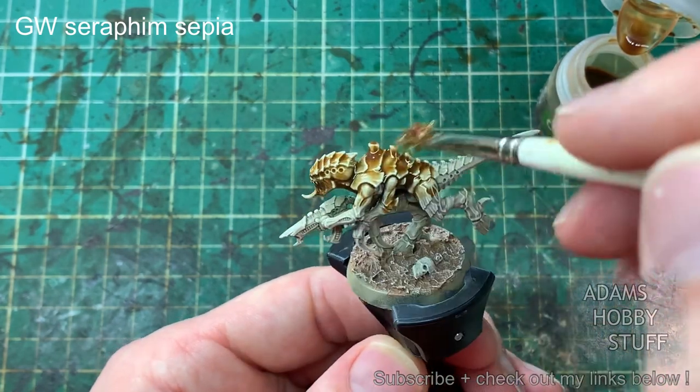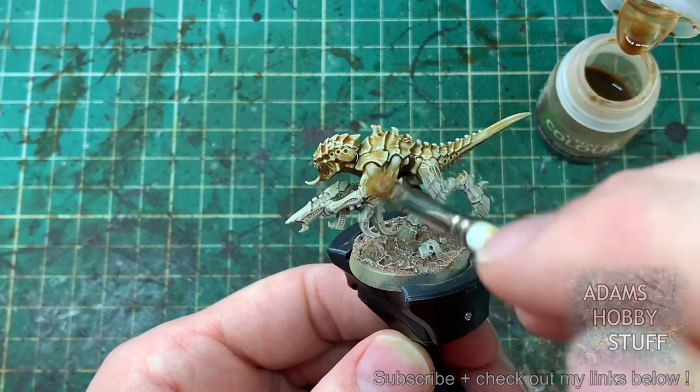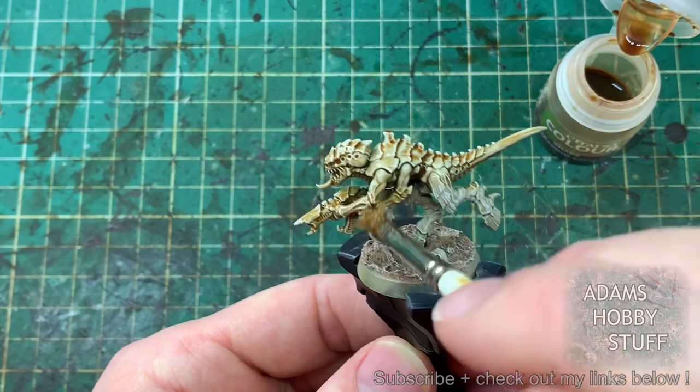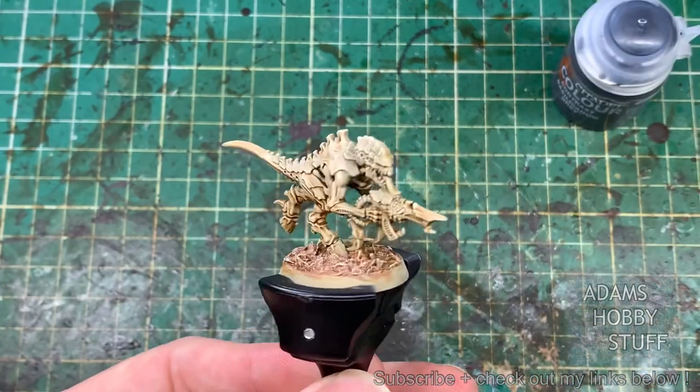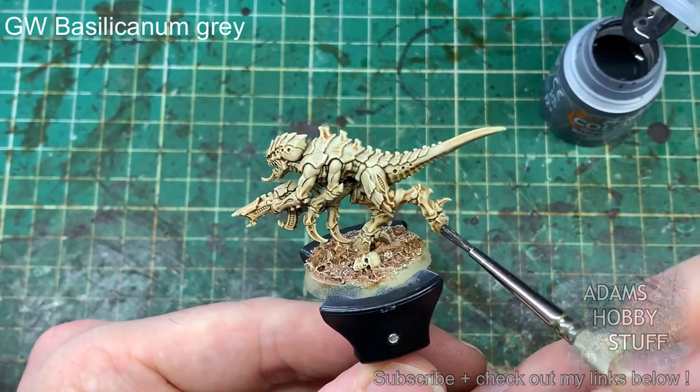Once those are dried, we're washing the entire model including the base with Games Workshop Seraphim Sepia. This is probably the longest stage — the first two dry brushes are about 30 seconds each, so you've spent around a minute so far, but you do need to leave the wash to dry. I left it overnight, so that's one painting session.